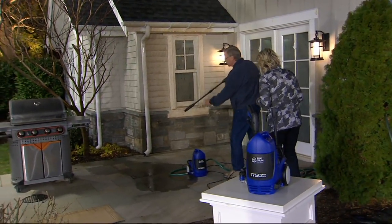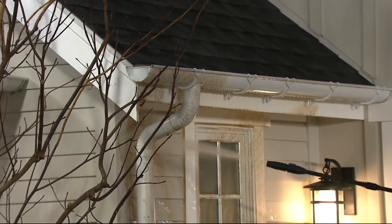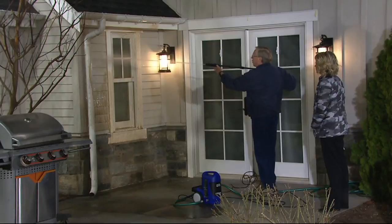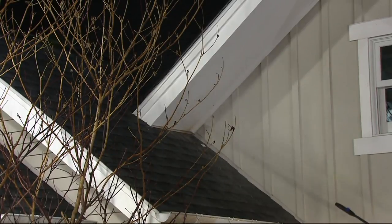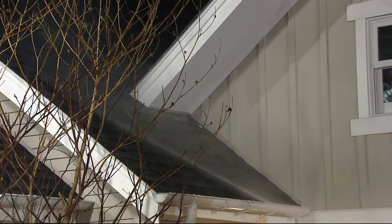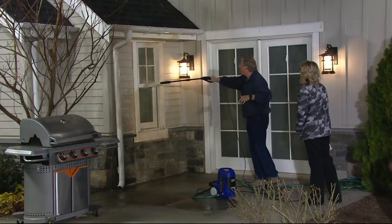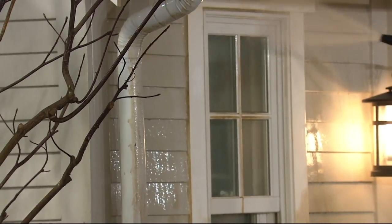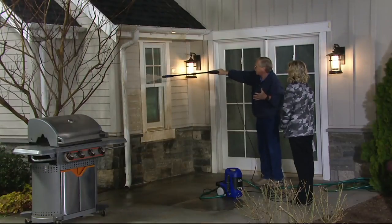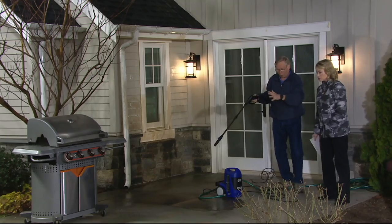You just pull the trigger and now you can clean the siding, the gutters, any of those areas. You can get those cobwebs and dust from up high, then twist to a fan, which is a more gentle spray, for siding and windows over the screen — even the tracks. What I love is we're saving about 80% of the water while using over 30 times the pressure, so you can literally go from washing your house to washing your grill.